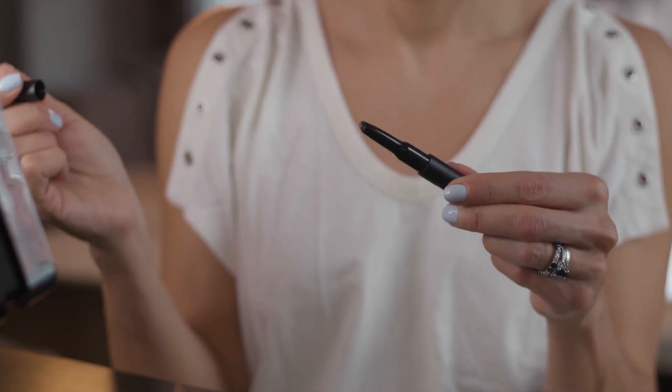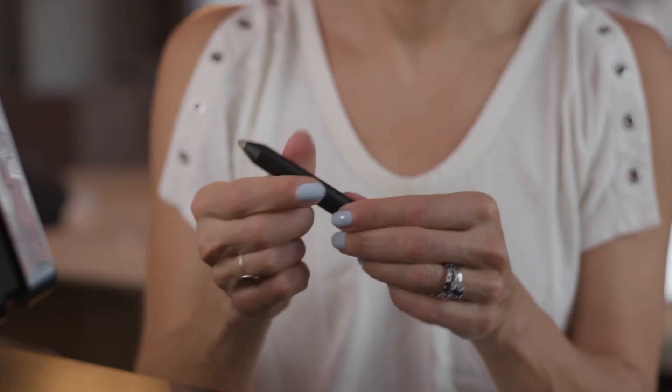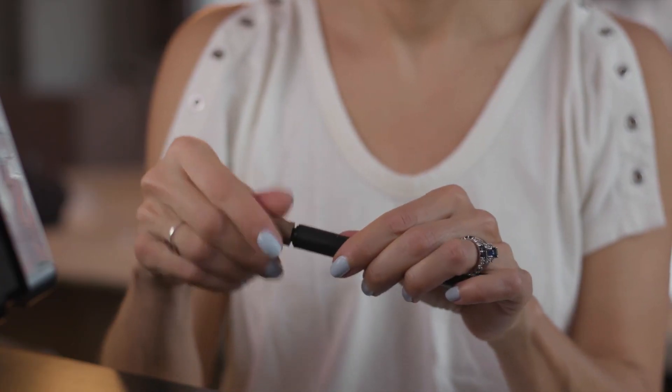Step four is the brow pencil. I'm going to fill in my brows — it's also handy if you, like me, are starting to get a few grays in there, as it evens out the color. Then on the back end, because all the Trestique pieces have two parts, there is a brow brush to keep your brows looking sleek and in place.